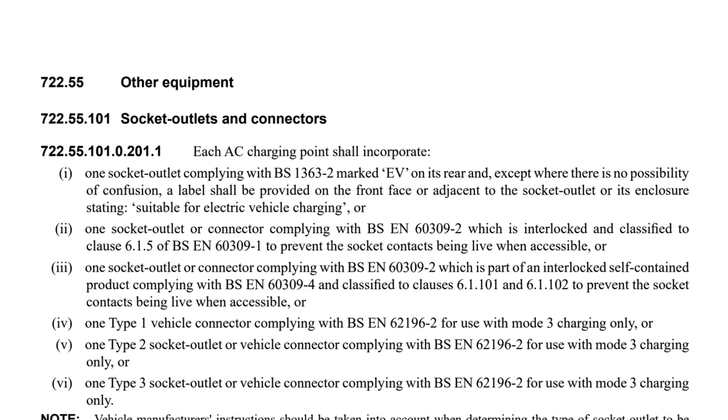So let's have a look at the connection options as outlined in BS-7671. Section 722 relates to electric vehicle charging equipment, and specifically — deep breath — regulation 722.55.101.0.201.1.